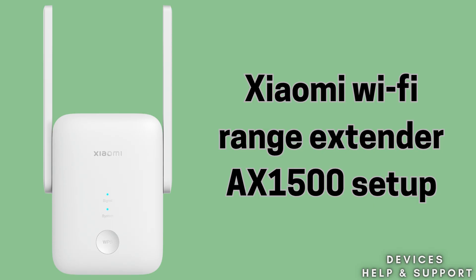Today's topic is how to set up the Xiaomi Wi-Fi Range Extender AX1500. If your router does not provide wireless internet access for all over your home, then this Xiaomi Wi-Fi Range Extender setup is one of the best solutions. The Xiaomi Wi-Fi Range Extender AX1500 is a device that boosts your existing Wi-Fi signal to cover areas with weak or no connection.